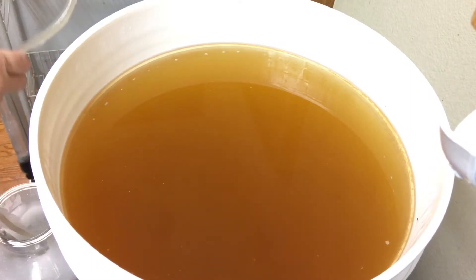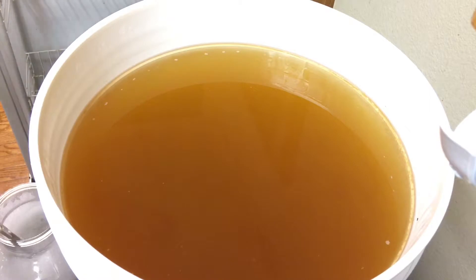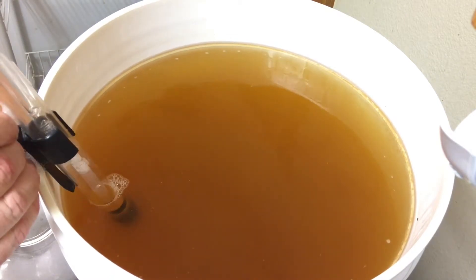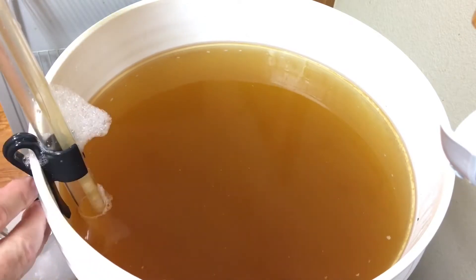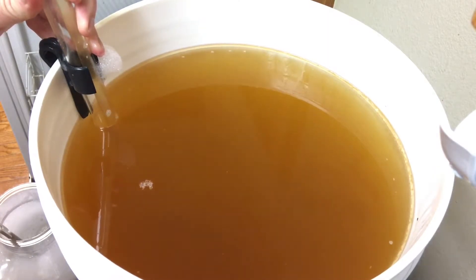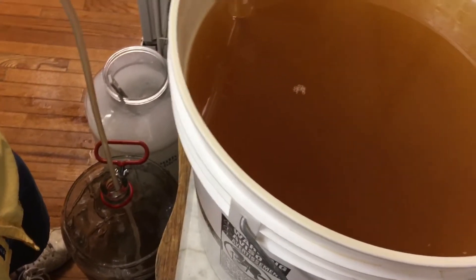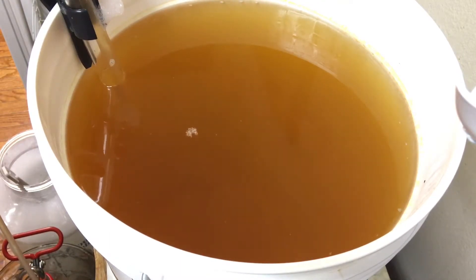Now in this step, the majority of the yeast has fallen down to the bottom of that fermentation bucket. We're going to get our auto siphon out. We're going to place it on our bucket and gently put it down about three quarters of the way. We want to siphon our wine out but we want to leave that yeast cake down in the bottom of our wine bucket. As you can see, we're siphoning down into the carboy which we sanitized. It takes several minutes, so I'll come back when we're getting lower into our bucket.